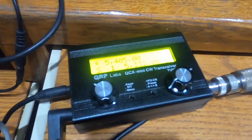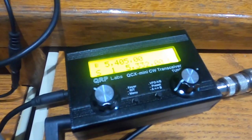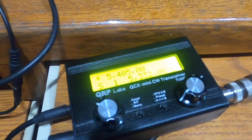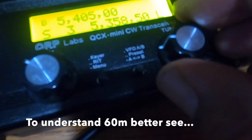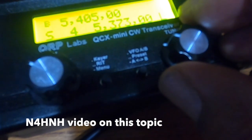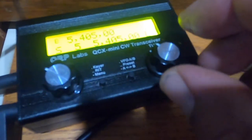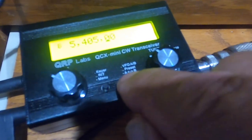I've stored the five CW frequencies for 60 meters onto the presets. There are 16 total presets but only five channels. I've saved all five channels: number 1 is 5.332 MHz, number 2 is 5.348, number 3 is 5.358.5, number 4 is 5.373, and number 5 is 5.405 MHz. To access them, select the VFO and then double-click the exit button.